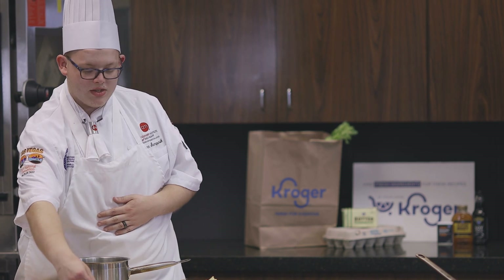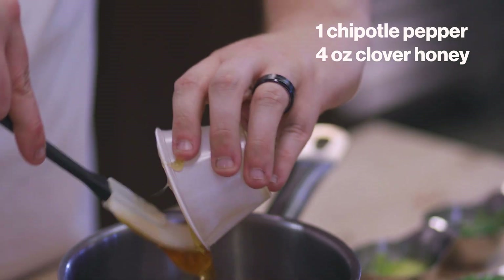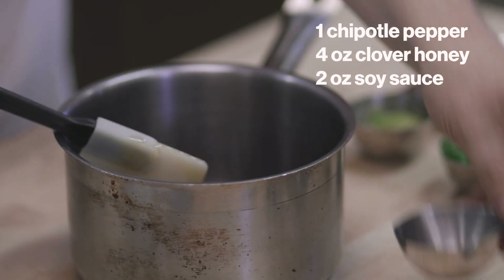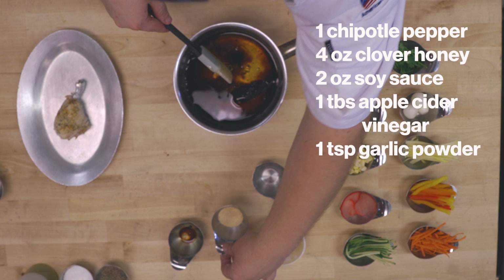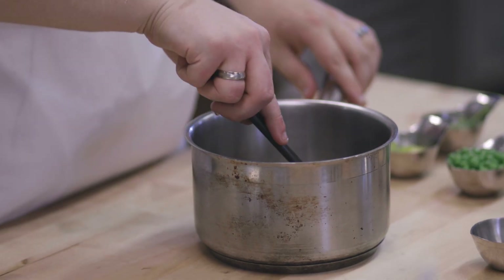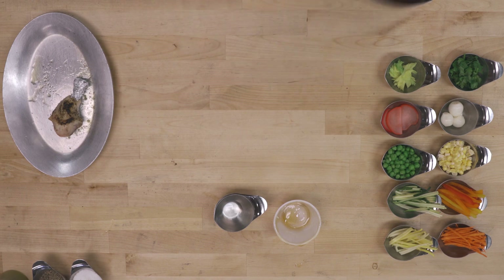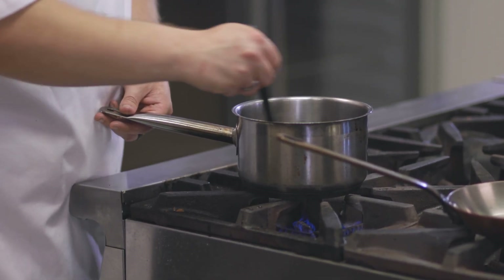Now we're going to start by making the sauce. That is one chipotle pepper, four ounces of honey, two ounces of soy sauce, a tablespoon of apple cider vinegar, and a teaspoon of garlic powder. Just going to mix this all together, then we're going to throw this onto the heat on low and cook it until it reduces a little bit and becomes a nice thick sauce to coat our chicken.